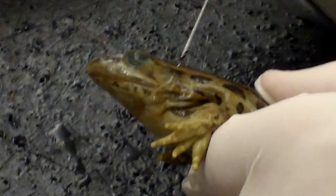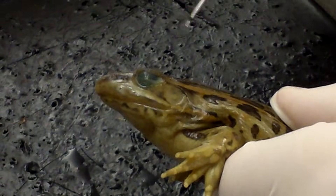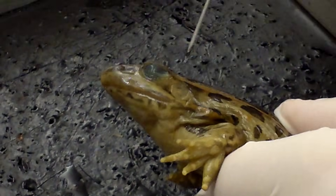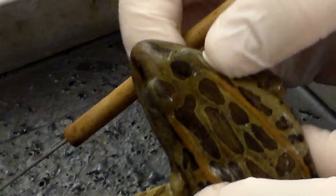Frogs also have a tympanum. This is a membrane that's equivalent to our eardrum and this is how frogs hear. You can push around it and see that there's an opening in the skull where the frog is able to hear sounds — it's an external eardrum.